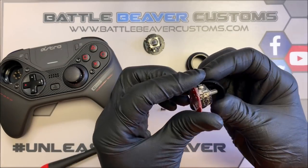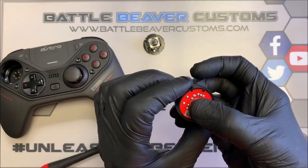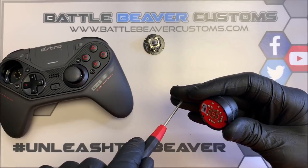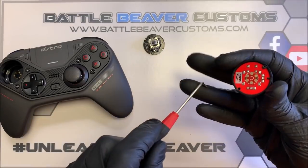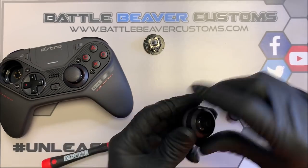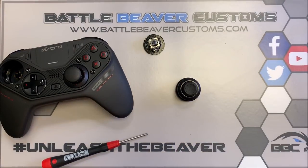Put your base onto the new mechanism that has increased thumbstick tension. Slide it in — it's really easy because this thing can only fit in one spot. There's a key right here that locks in. Replace your two screws and then snap your topper back on. There we go. Just throw that back in your C40.